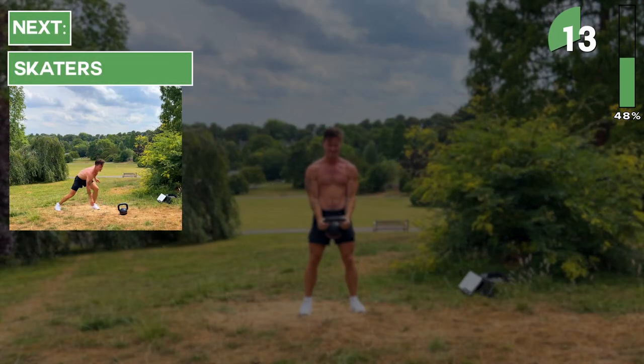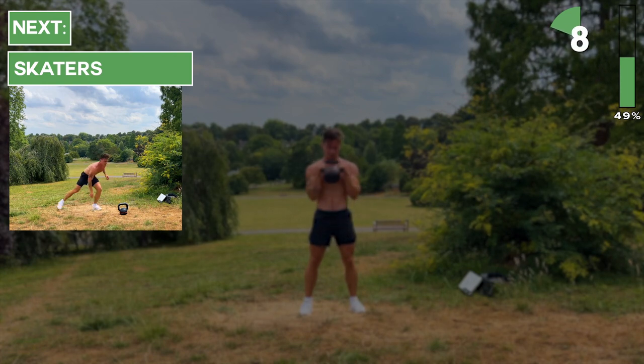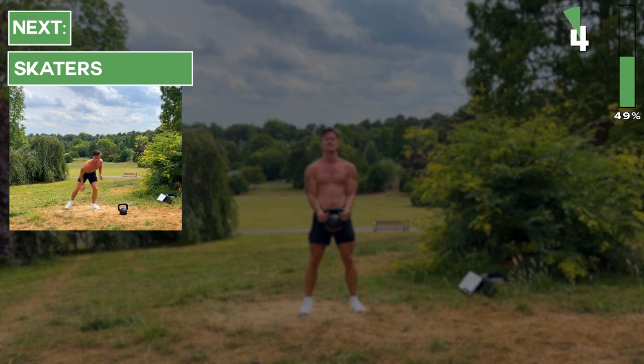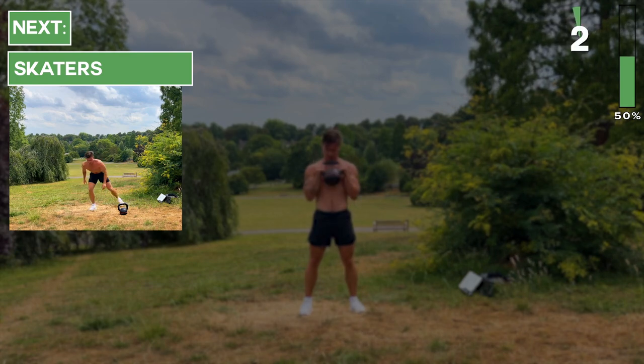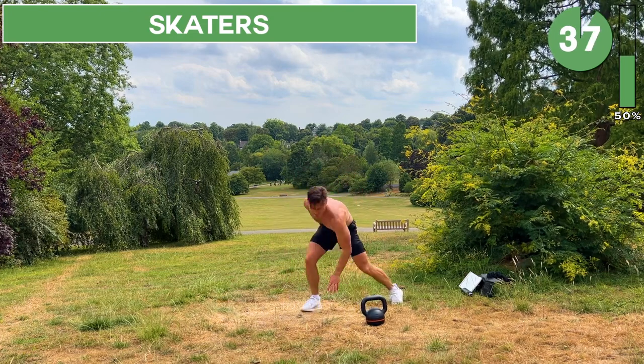Great job, keep going. Next up, after you hear the beep, set the kettlebell down and do skaters. We've got 40 seconds of skaters — let's go.